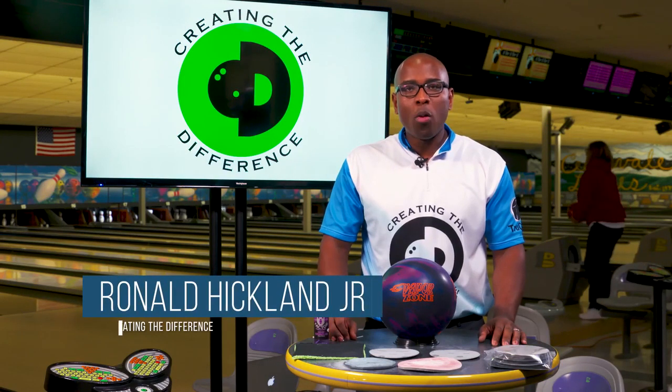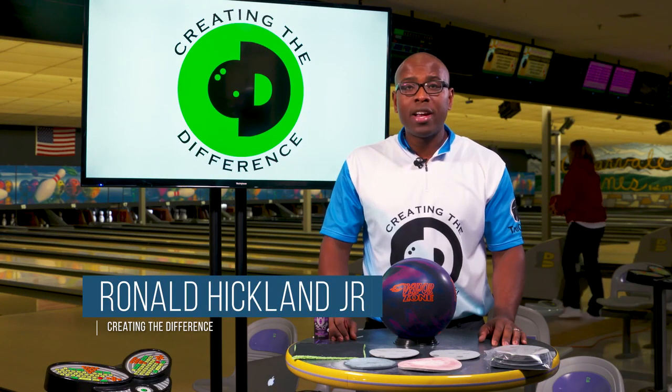CEO Ronald Hicklin from Creating the Difference. I want to talk to you about how to properly sand your bowling ball.